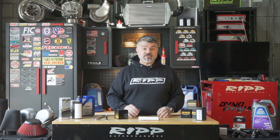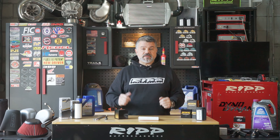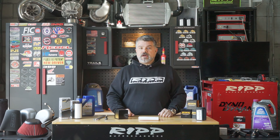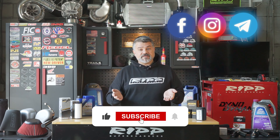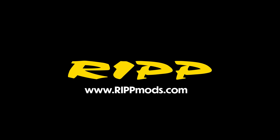As always, if I missed something or you have questions, please put them in the comments and we'll be happy to answer. You can also reach us on Facebook, Instagram, email, or give us a call — we pick up the phone. Hit the like and subscribe because that really does help. Thanks for stopping by, and we'll see you next time.